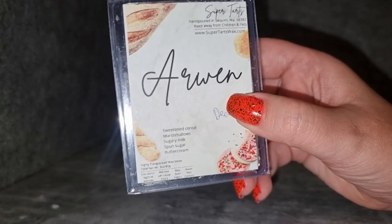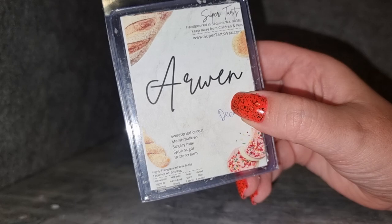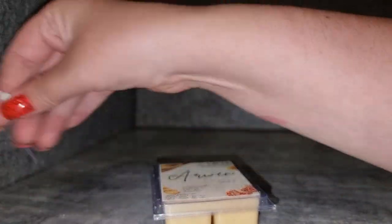Alright, unempties time! Again this week was a lot of L3 — I've only got like a couple of Super Tarts scents which is very unusual for me. One of them was Super Tarts Arwin — sweetened cereal, marshmallow, sugary milk, sponge sugar, and buttercream. I got this because I'm on a mission to try all of the Magically Delicious scents, as I really enjoy Magically Delicious.